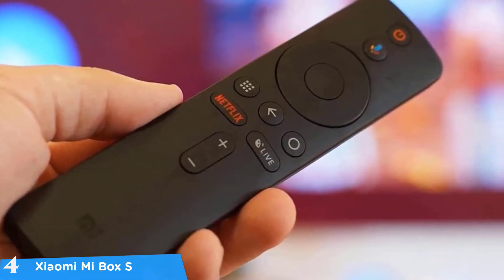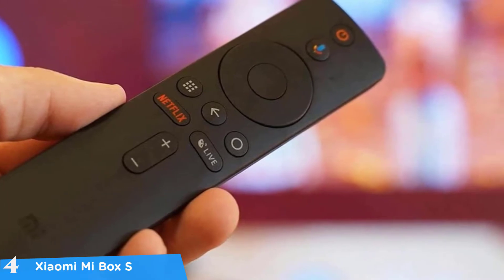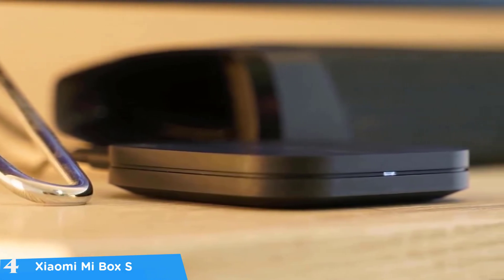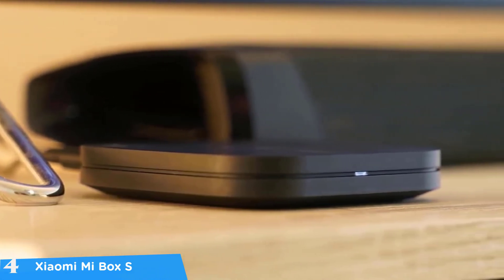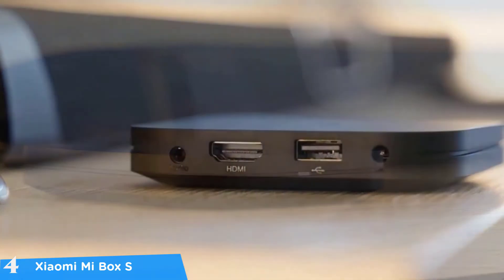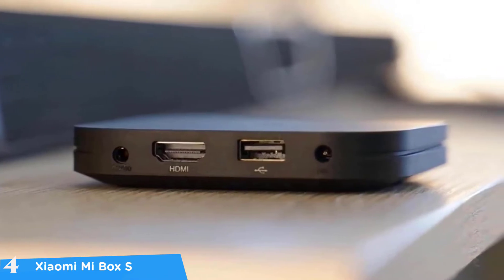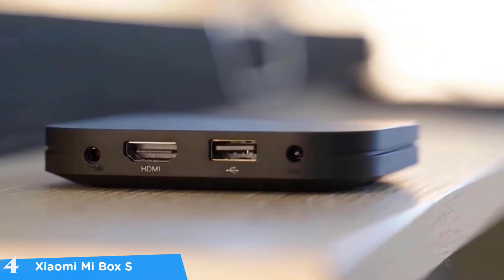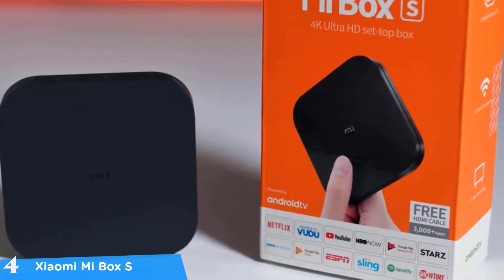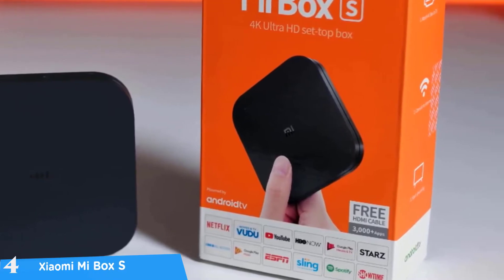The whole setup process of the Xiaomi Mi Box S is very intuitive — you just connect it to a power source and via HDMI to the TV, place batteries in the remote, and you're good to go. When you first boot up the system it'll require you to sign into your Google account. Note that by default the device outputs video at 720p, but you can configure it instantly for the best resolution. It's a very snappy system with HDR support, and my favorite feature was the remote control's built-in microphone for Google Assistant voice control.